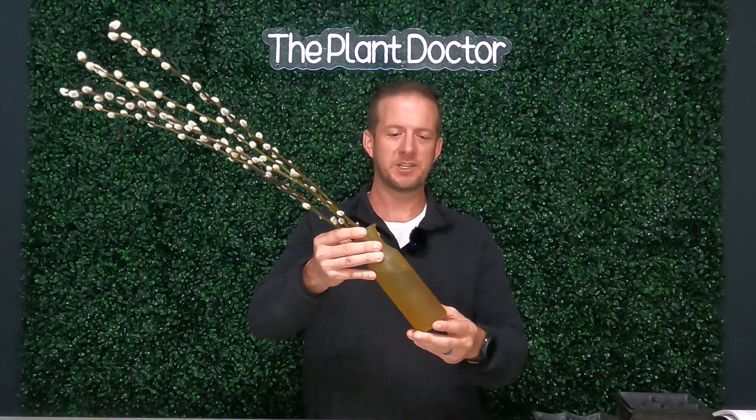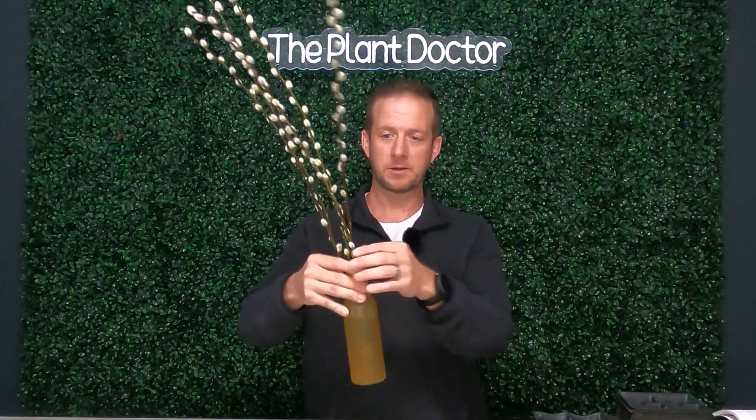Perhaps the easiest way to propagate anything that's a willow from the genus Salex is just put it in water. All you need is a vase or anything that's going to hold water — like an old milk carton, an old orange juice carton, or even a cup.